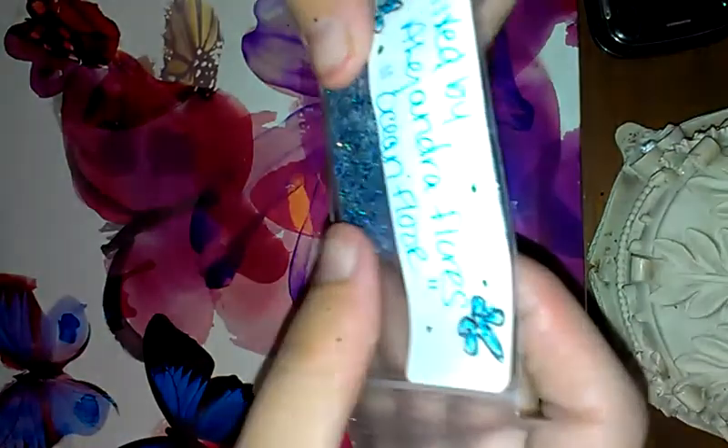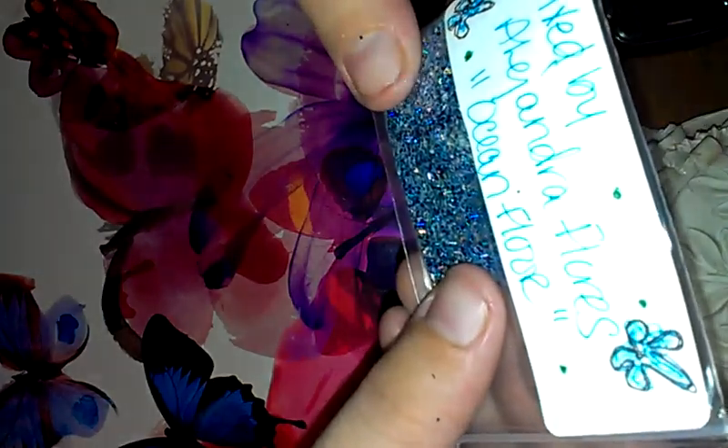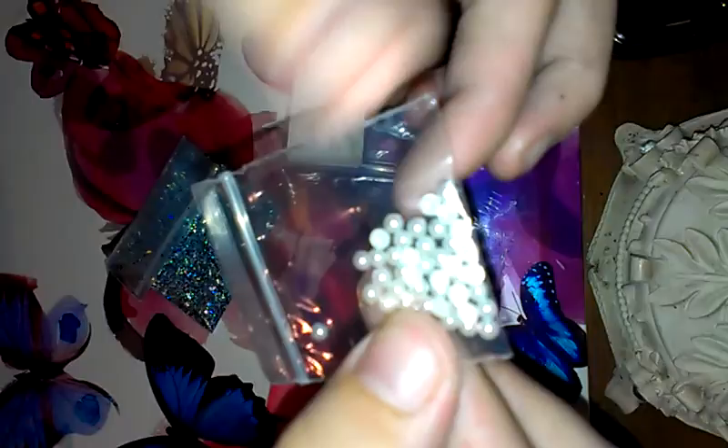And then the last one I got is by Alexandra Flores, and it's called Ocean Floor. Her nail art were these flat back pearls, which I really like. And then she sent in this beautiful mix — it definitely looks like an ocean floor.